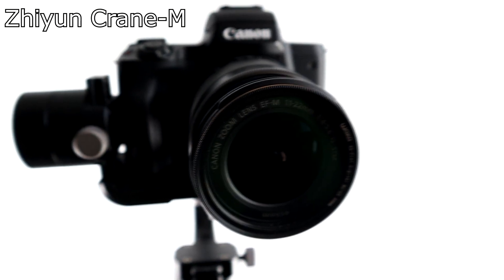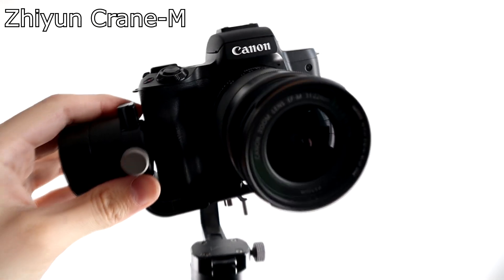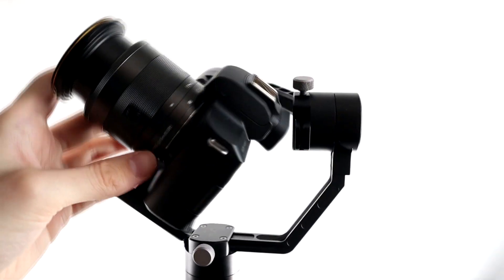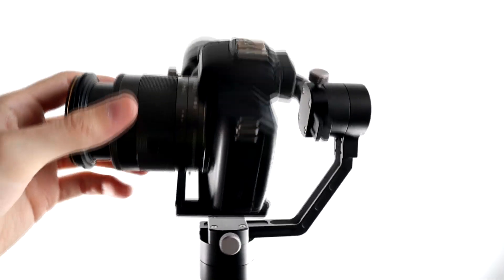Hey, this is Scott of Photography Banzai. Quick video about 3-axis gimbals. I did pick one up recently — this was used locally. It is the Zhiyun Crane M, their mobile version. Pretty cheap, especially used. So I'm looking forward to learning these things and trying to improve some of my video quality.